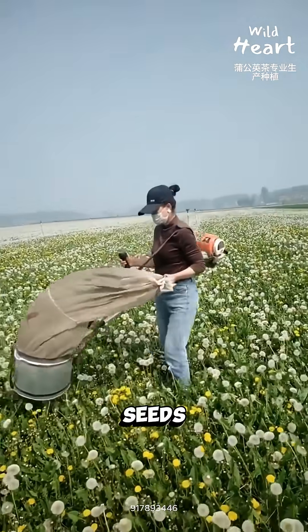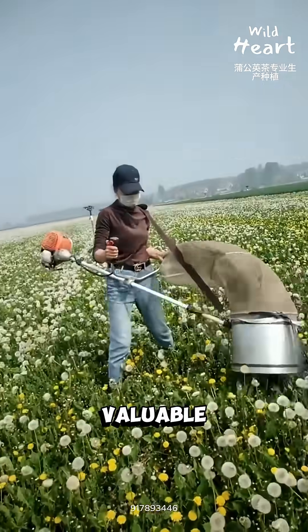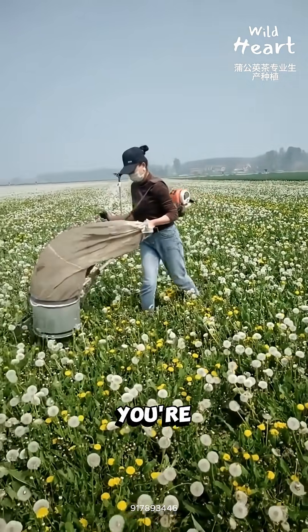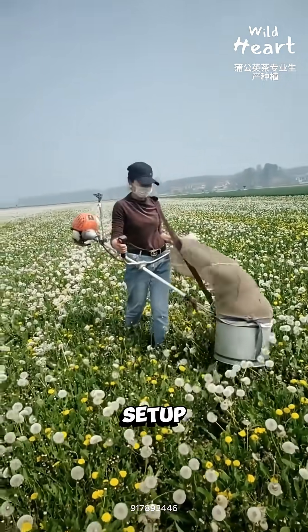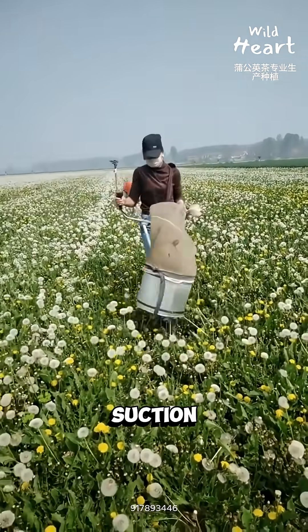Most people think dandelion seeds are just fluff that blows away. They're not. They're valuable, and this is how they're collected at scale. What you're seeing is a modified harvesting setup, often built from a brush cutter or small engine with a suction head.